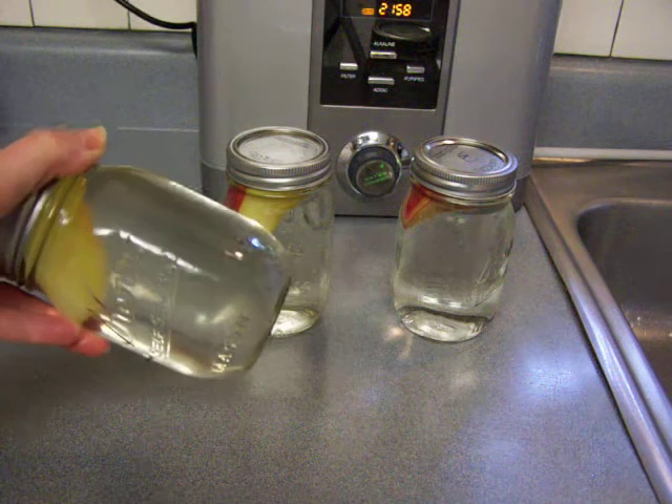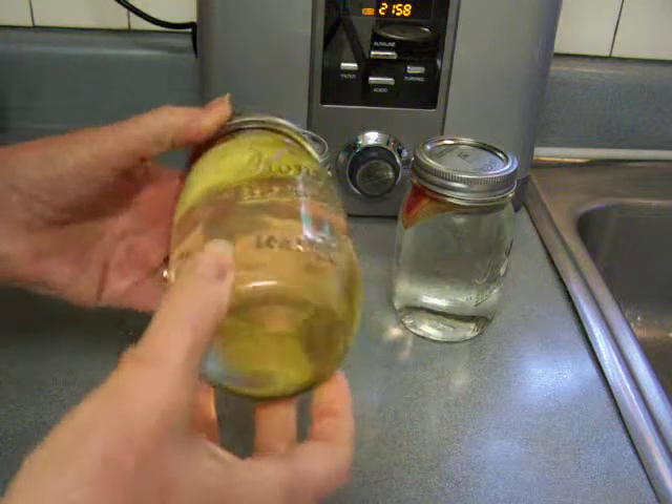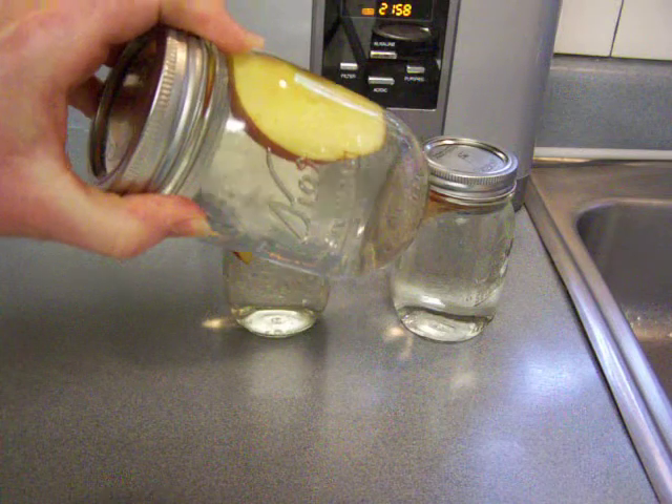Today we have a cool experiment. These are apple slices that I have been soaking in different kinds of water.